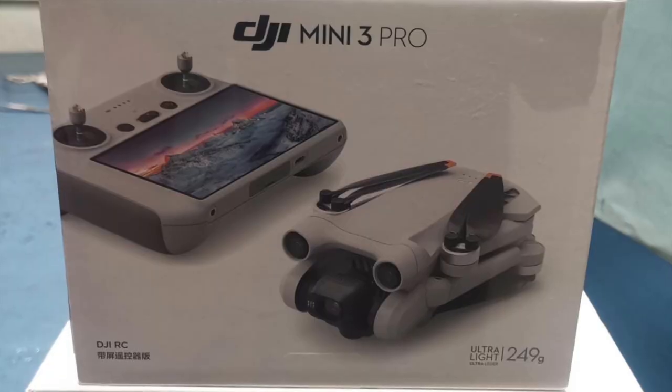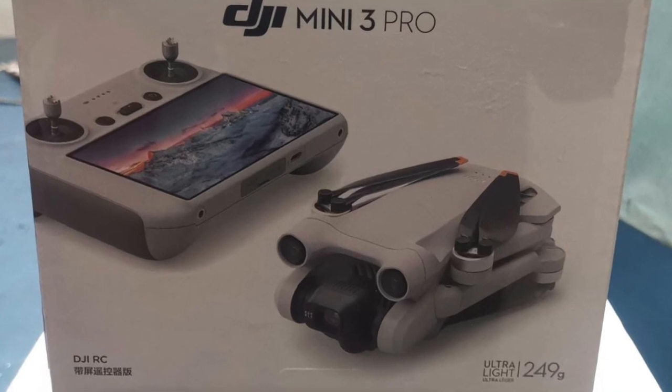After that, the second version is my favorite and I recommend it to everyone. You will get a smart remote control — no need to install your smartphone on it. It has an inbuilt screen, and the screen quality is quite good, comparable to a Samsung Galaxy high-end phone. There is no doubt about that, and you will get a lot of transmission range and visibility.